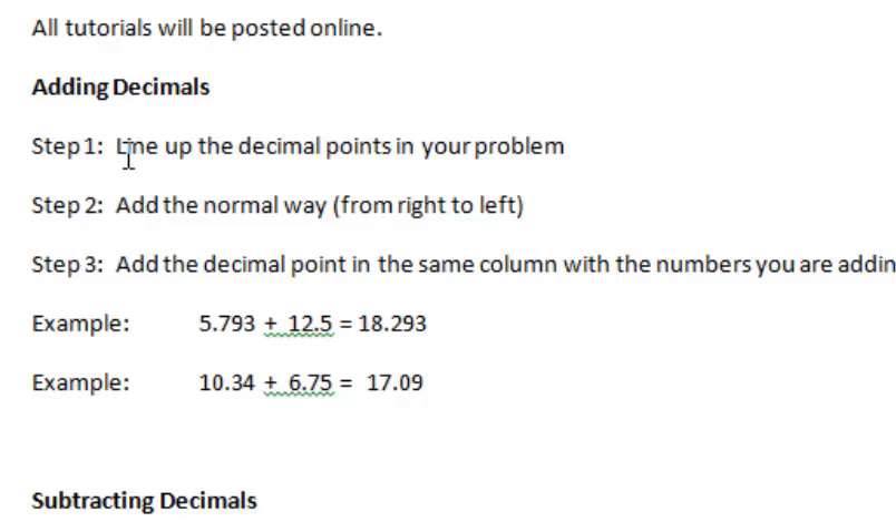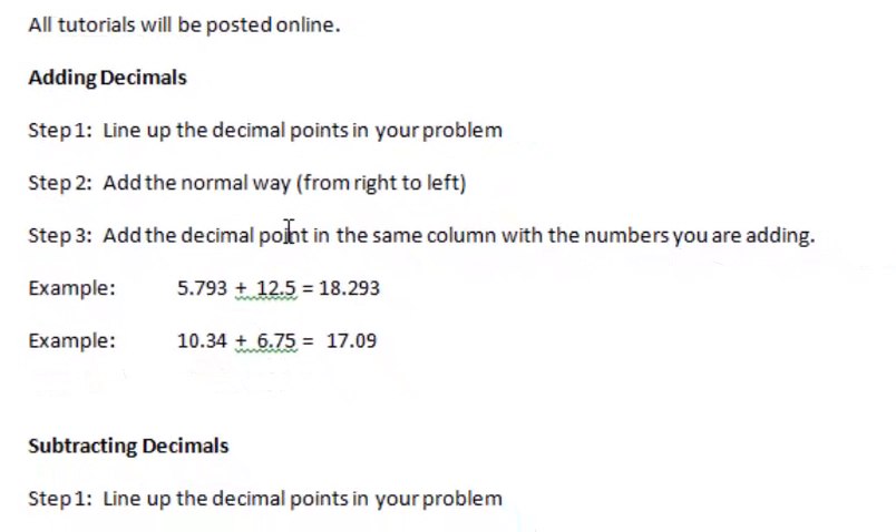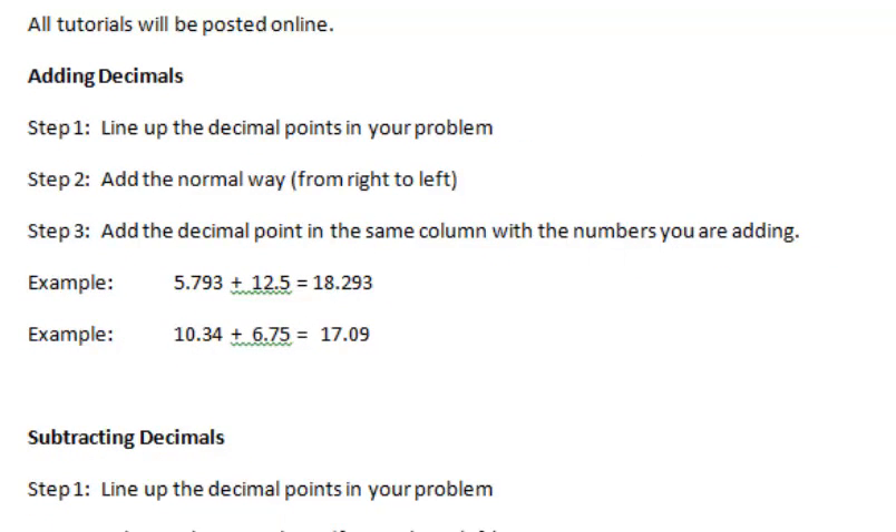I've outlined a couple of quick steps you can refer back to. Step number one when adding decimals, or subtracting decimals for that matter, is line up the decimal points in your problem. Then you just add the normal way from right to left, column by column. Then you add the decimal point in the same column. In the case of subtraction, you carry it down and add it in the same column where you were subtracting.